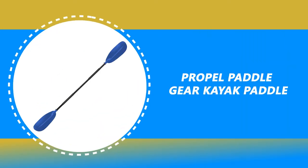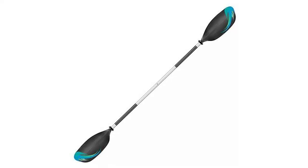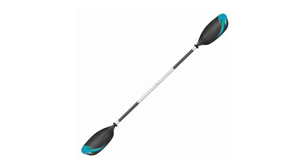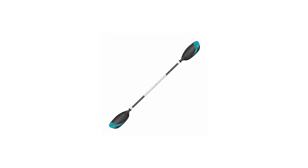Number 1: Propel Paddle Gear Kayak Paddle. The Propel Paddle Gear Kayak Paddle is constructed of a corrosion-resistant aluminum shaft, which is durable and lightweight. It comes with a high-impact handle that provides a secure and comfortable grip. It includes drip guards.